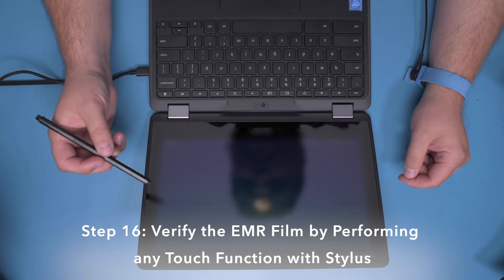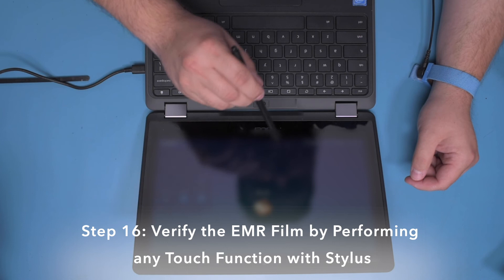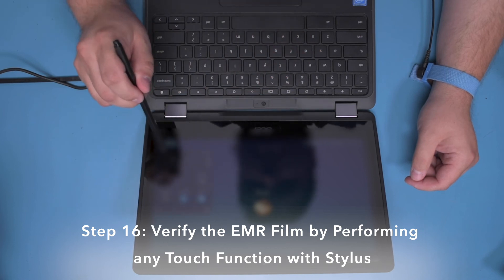Step 16. Verify that the EMR film has been successfully replaced by performing any simple function with the stylus.